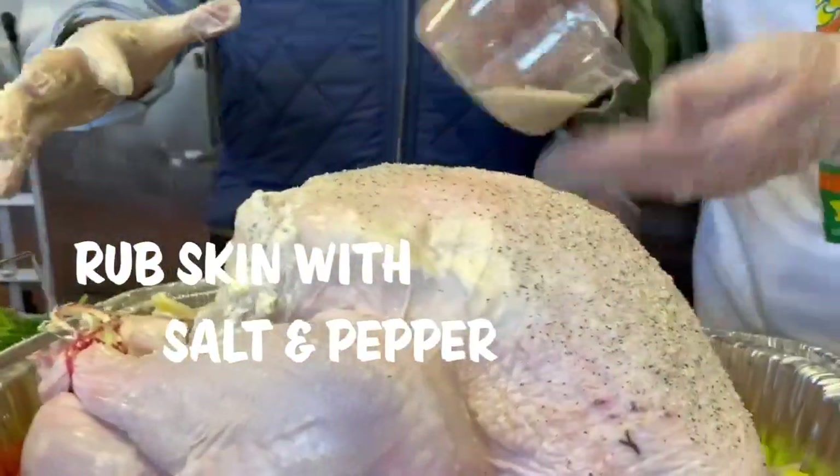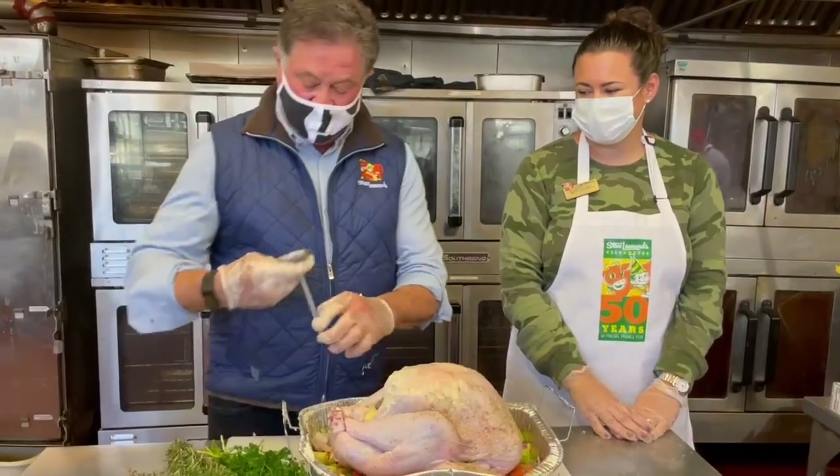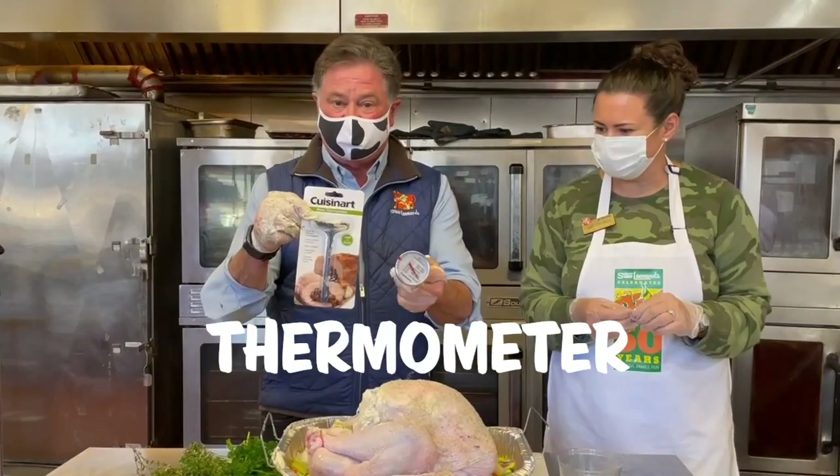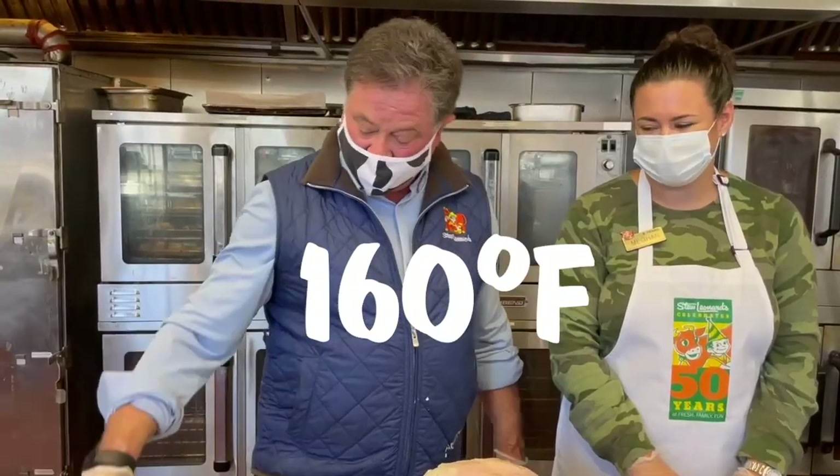Put some salt and pepper over the top. It's about 15 minutes a pound, or you definitely need one of these thermometers. Stick it right in here between the leg and the breast and get it to 160 degrees.